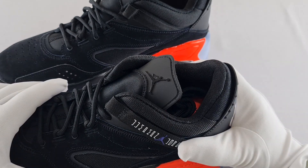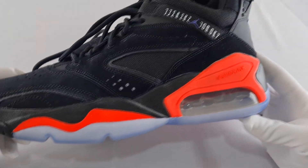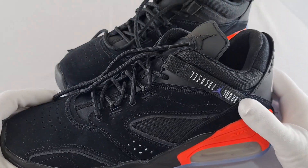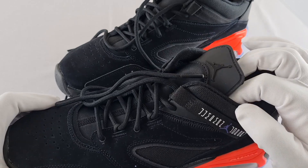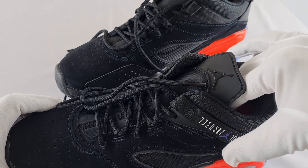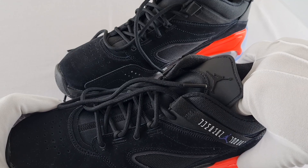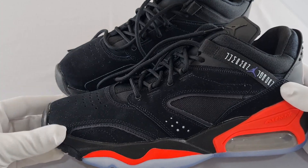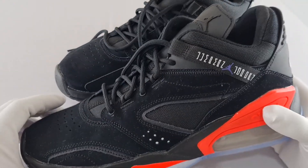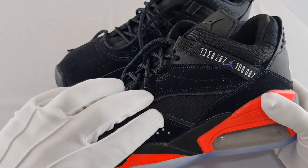I wore these trainers for a short while and had a quick stroll around inside the house. When I put my foot in, these trainers were very comfortable — the inside cushioning was quite good and quite bouncy. The trainer looks like it hooks around your foot, and it actually does when you put your foot in.